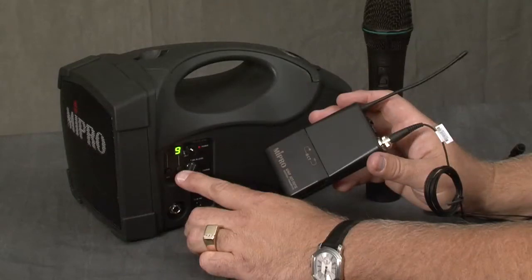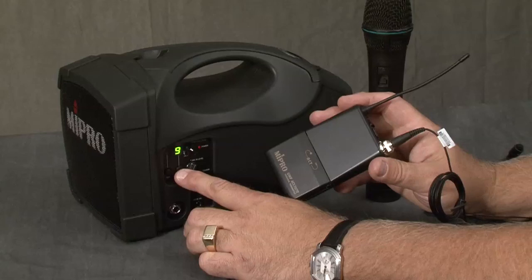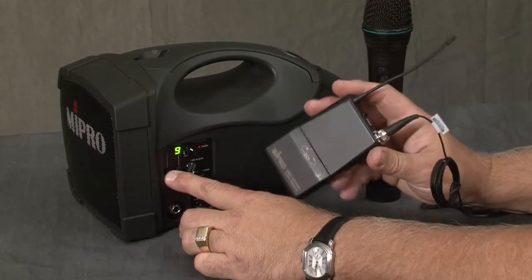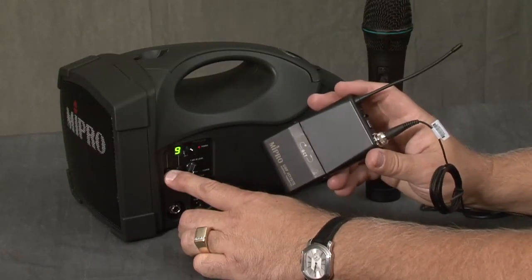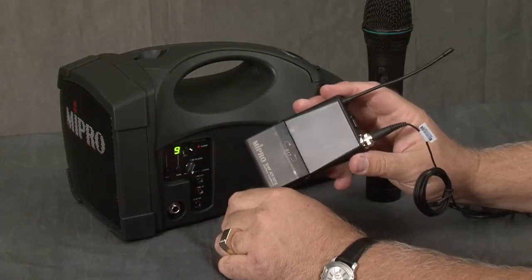We first demonstrated the handheld microphone transmitter. Now let's look at the body pack transmitter that would be used with a lavalier or headset microphone. As you can see, the process is the same. First, you will scan, pick the optimum frequency, and then after that you will hit the ACT button so you can synchronize the body pack to the receiver.